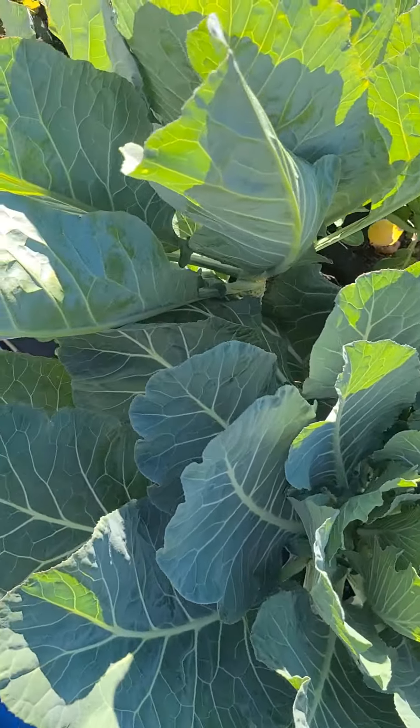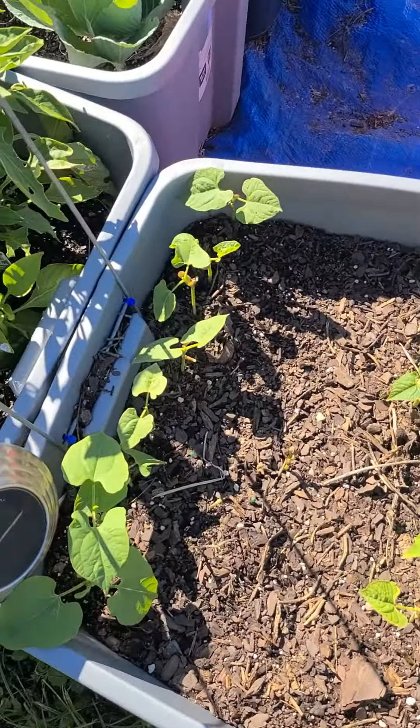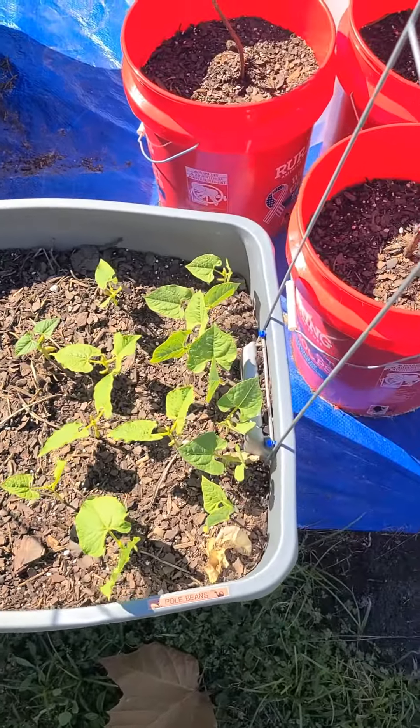Who don't want some good old Kyla the Greens? Follow on with me. We got some pole beans, some bush beans — bush beans in the middle, pole beans on the side.